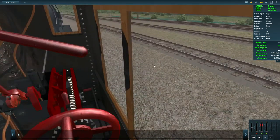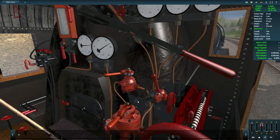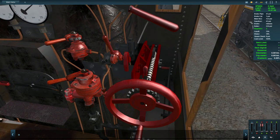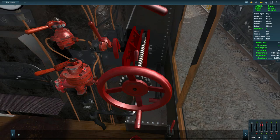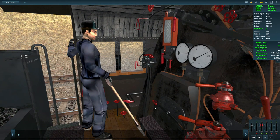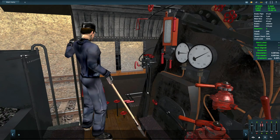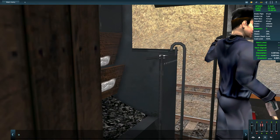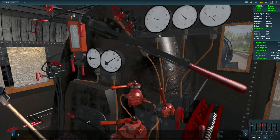This train appears to be on automatic fireman. Let me switch to the other locomotive to see if it gives me more information. I'll release the train brakes, put it in full forward. The cab has a hatch that opens — standard interior noises. It's a little low-poly, but I do like the textures and normal mapping, and the wooden effects look pretty good.